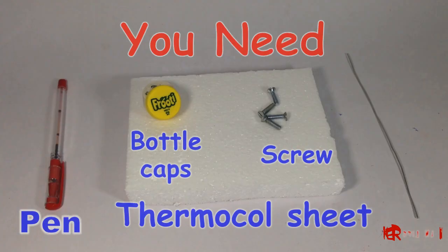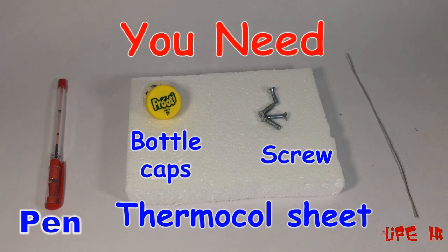In the remote, we are using a band, bottle cap, screw, thermocool sheet, and wrapping wire.